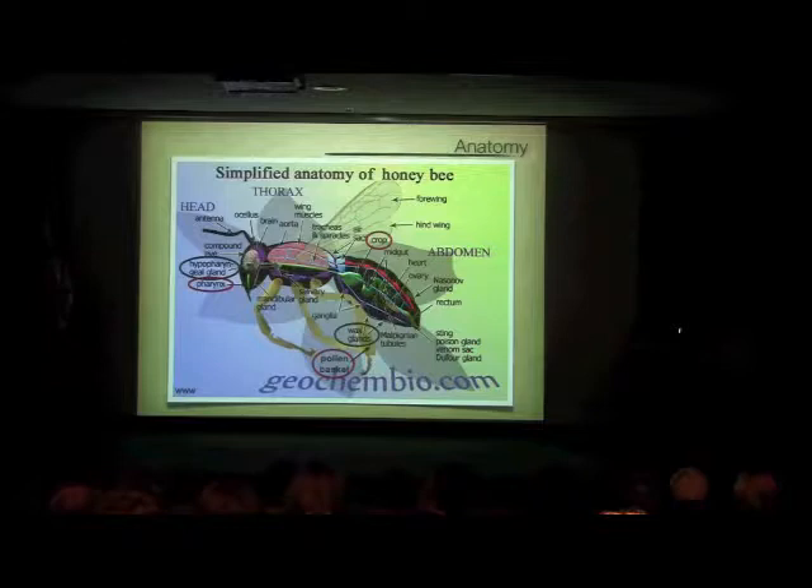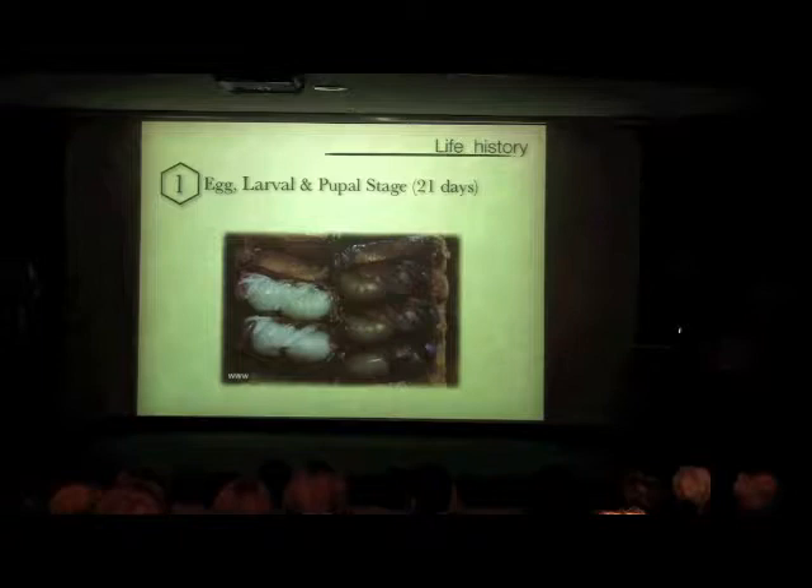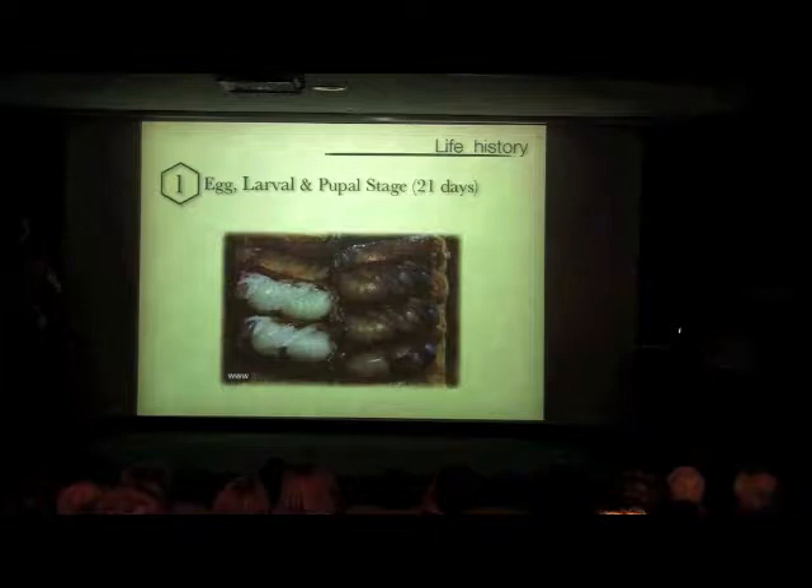Life history, really briefly. After the egg is laid, it takes about 21 days to go from the egg stage to where the larva hatches out and looks like what we think of as a bee. In terms of the total lifespan, three weeks are spent in this pupal stage.